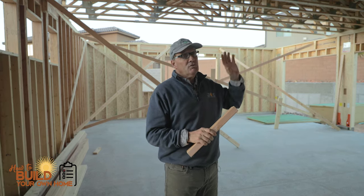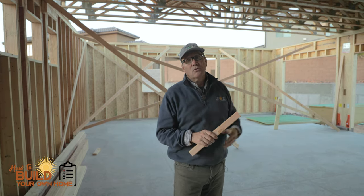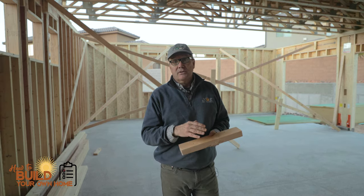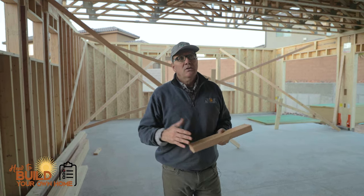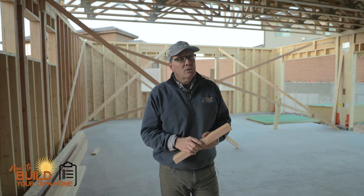If you have a choice to go with either TGI or the engineered web truss, go with web truss. Your mechanical guys are going to love it, your framers are going to love it, and you're going to feel the difference in your home. This is Keith with just a weekly bonus from How to Build Your Own Home.